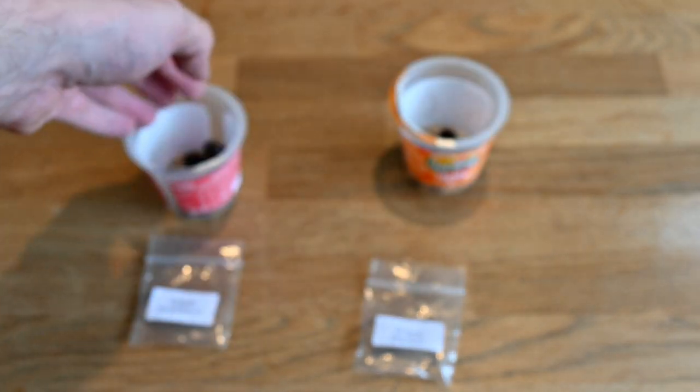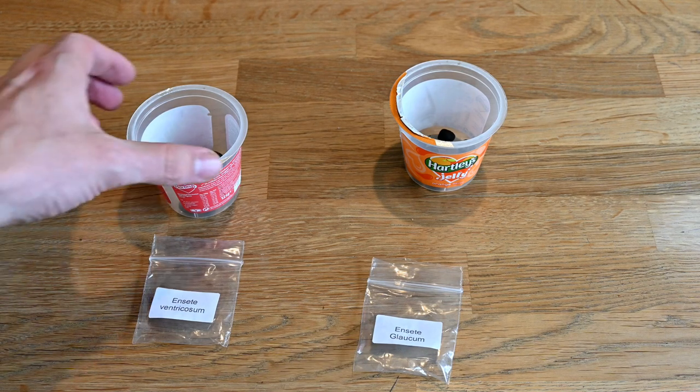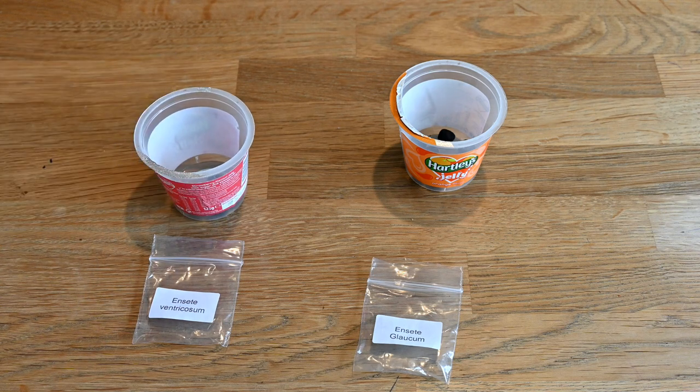We're going to put some boiling water over these. I've got two little pots here — one for the ventricosum, one for the glaucum — and I've already sterilised them by putting boiling water in them. The boiling water will cover the seeds for about 35 to 45 seconds, which will produce little micro-fractures in the seed case, helping water penetrate and aiding germination.